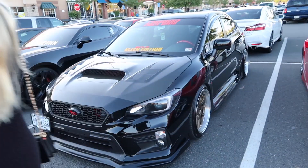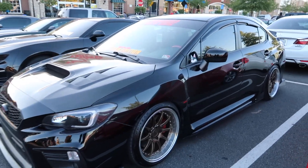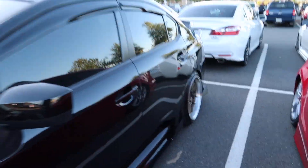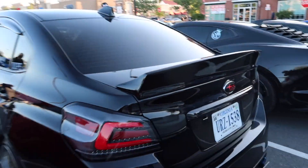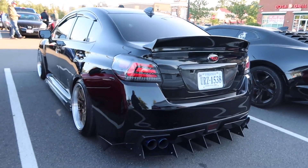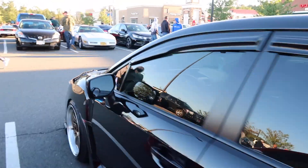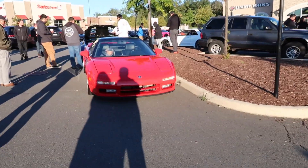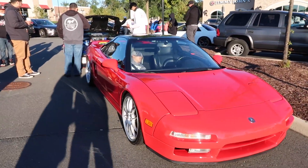That's what everyone was concerned about when I uploaded my Supra video — they were like, just make sure you don't forget about your STI. You guys remember when I had these taillights on my STI for about two days and then took them off? They looked good on this car though. Look at this NSX — Tori wishes that was her in the passenger seat sleeping right now.